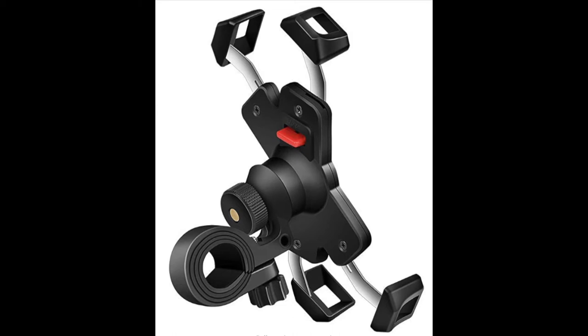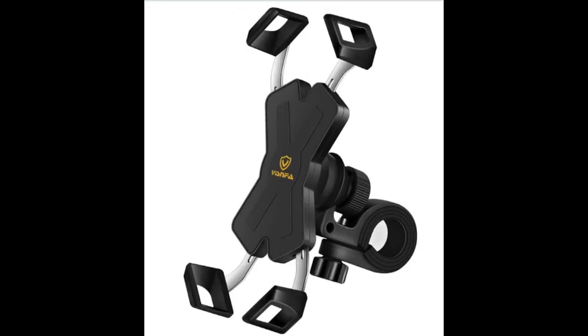You've got the thumb screw and the four corner clamps, and also the part that hooks up to the handlebars, which also has a thumb screw.